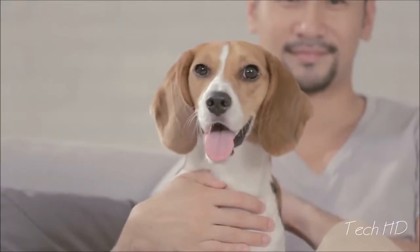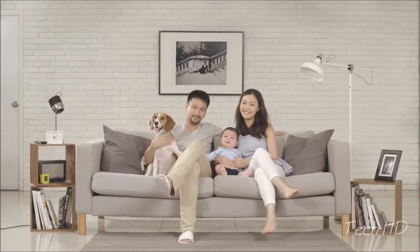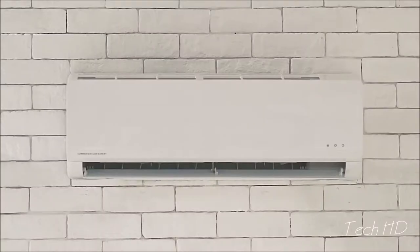Meet Emily, James, Ethan and Max. They are a delightful family, but they have one problem — their air conditioner is not so delightful.